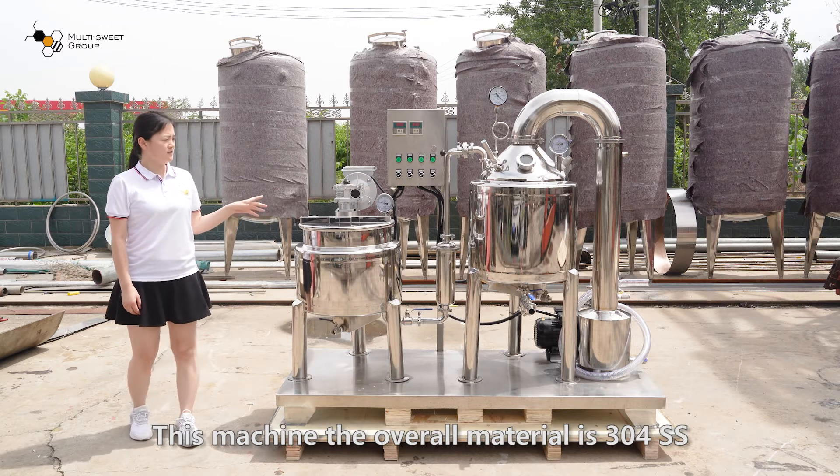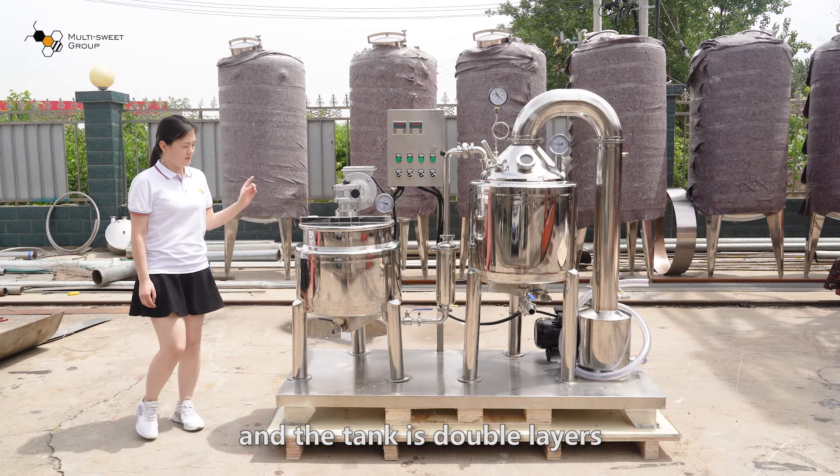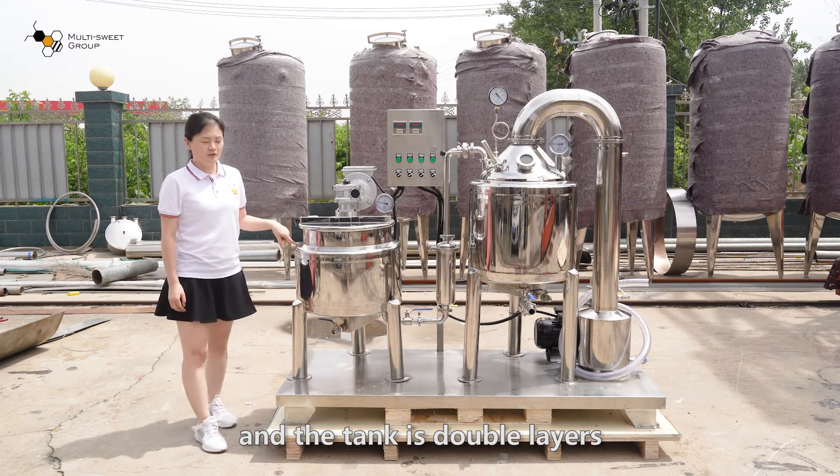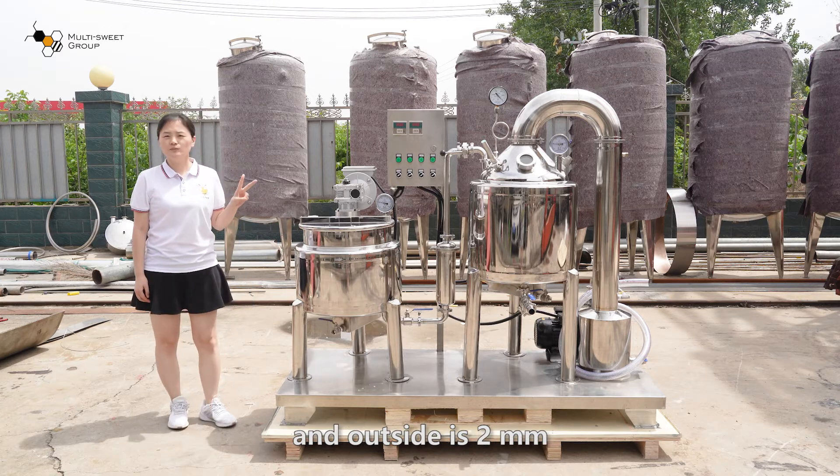This machine's overall material is 304 stainless steel. The tank has double layers — inside is 3 mm and outside is 2 mm.